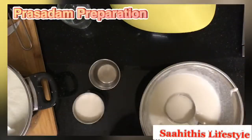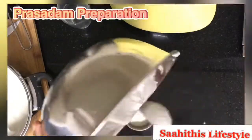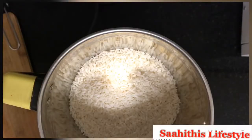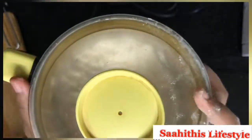I started filling in the idli batter. We actually keep it with jackfruit leaves, but here the leaves are unavailable, so I just put the batter inside normal cups — just fill them and allow them to steam. Next is preparing the flour for Ganesha's favorite modak, so the previous day the soaked wet rice is put into the mixer and ground into a flour.